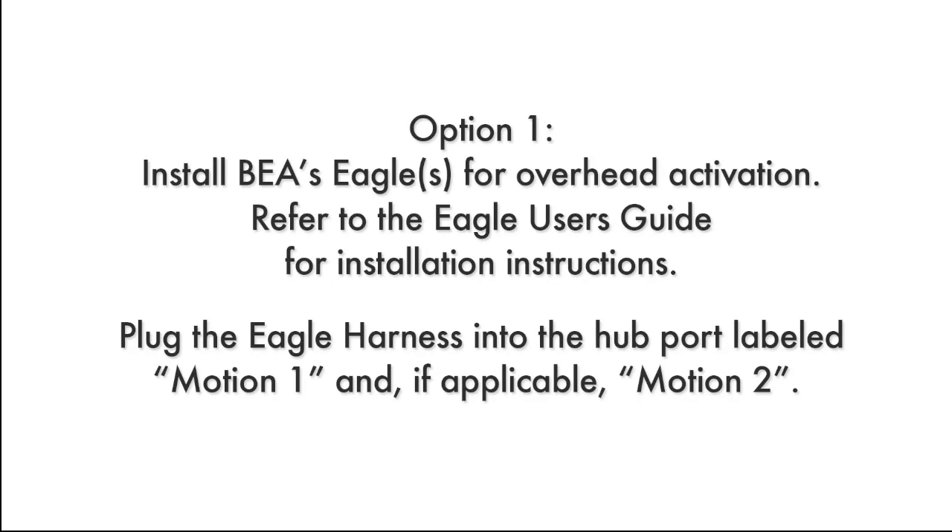Option 1: Install BEA's Eagle for overhead activation. Refer to the Eagle User's Guide for installation instructions. Plug the Eagle harness into the hub port labeled Motion 1 and, if applicable, Motion 2.